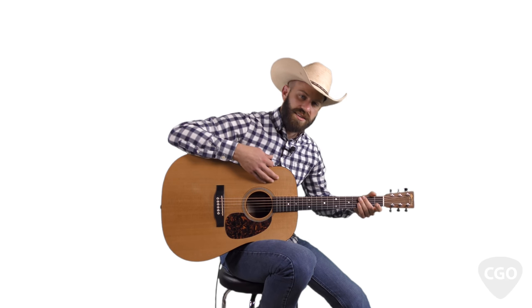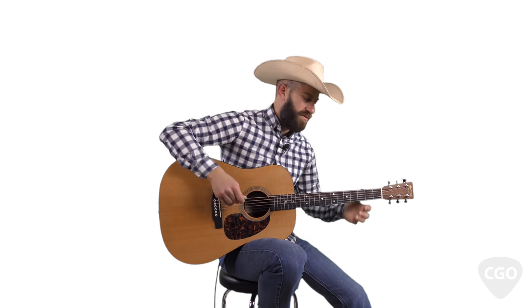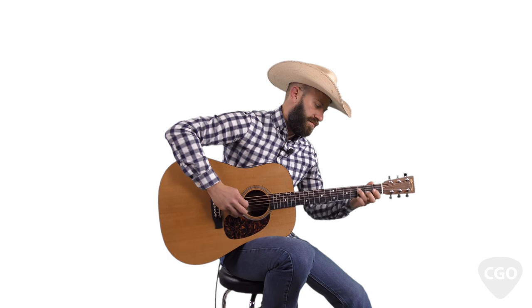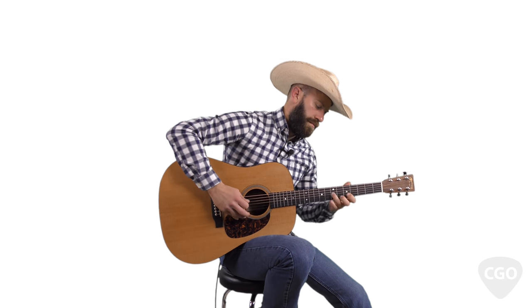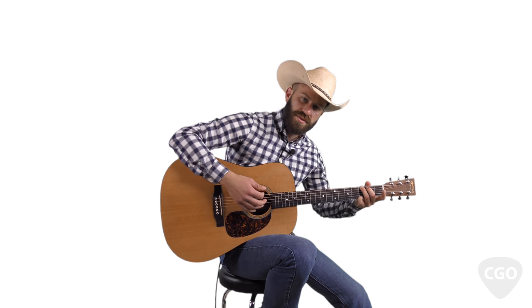This guitar has a spruce top and mahogany backs and sides. I think it's got that really nice, natural wood tone that we're all going for here. It's really good for hybrid picking and finger-style stuff as well. So those are the two guitars that I play in the lesson videos most of the time — not super expensive guitars, but I think they're great for country and bluegrass.